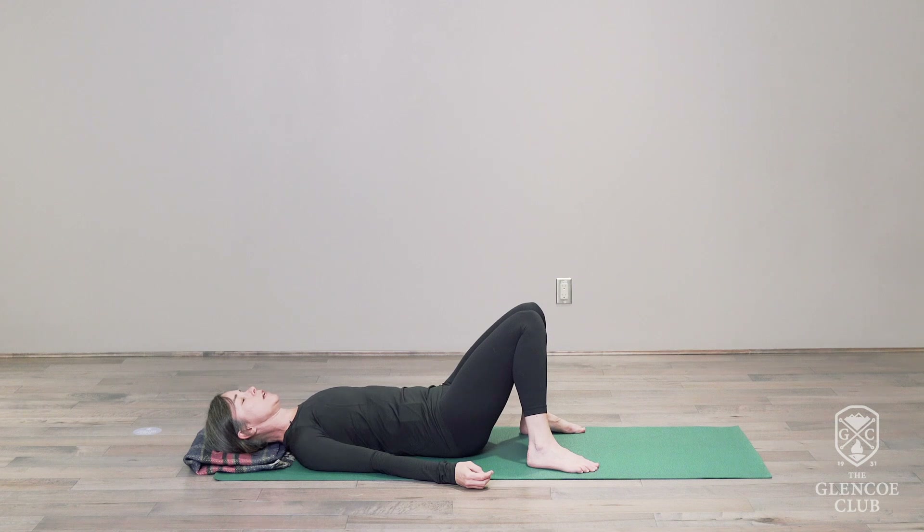Filling the lungs up, feel how the breath moves inside the body. Feel the way the ribcage expands, the way the torso moves. Checking in, seeing what's there today.